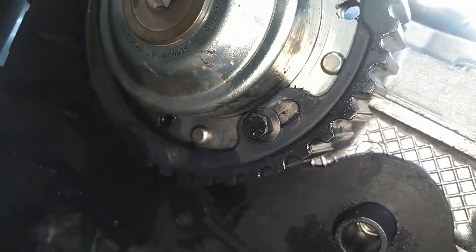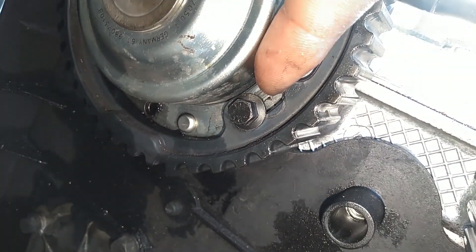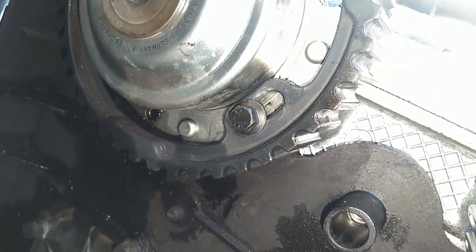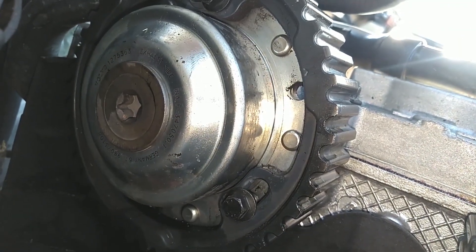Not too tight because that'll break them. That should fix your timing. But if you look at this thing and these screws are all the way to the back already, there's nothing you can do. The belt will have to be taken loose, and the cam will have to be turned back one notch.